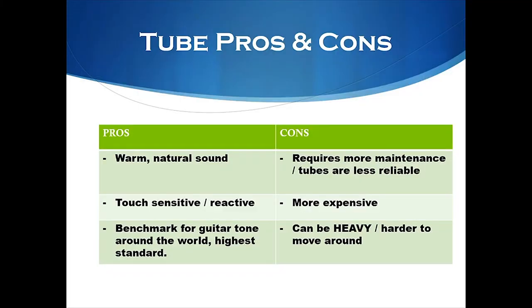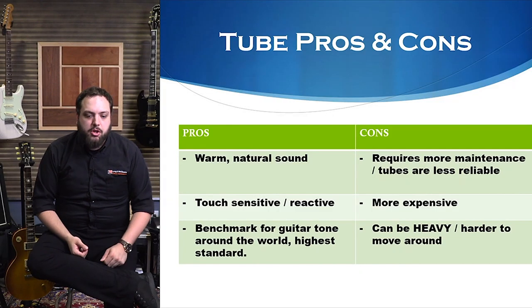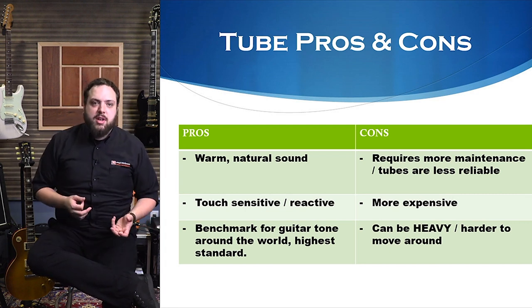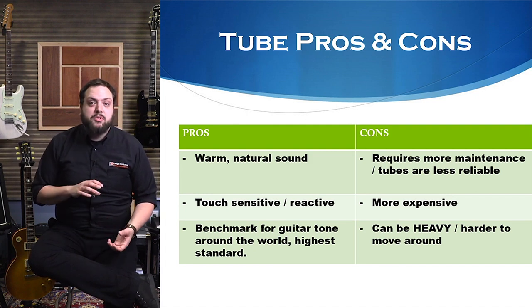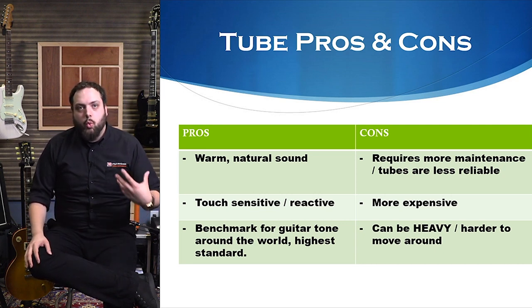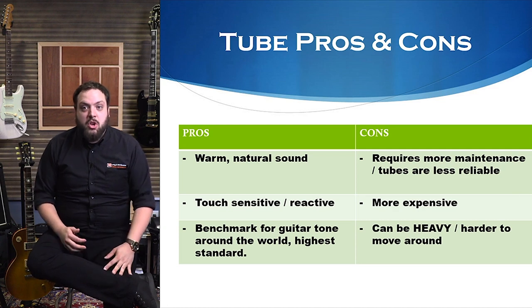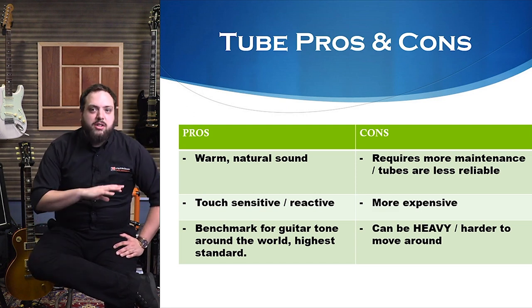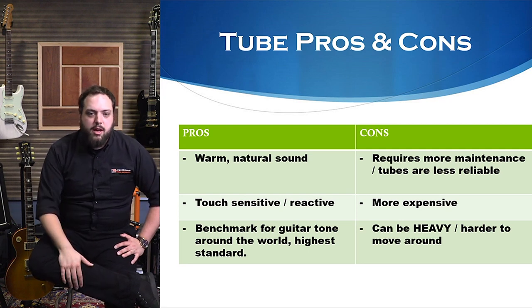Looking at tube amp pros and cons: pros include that warm, natural sound that everybody loves. They're very touch sensitive and very reactive to your playing — that really helps you gauge your own dynamics and your own playing ability. There's no lie that will come from a tube amp; they amplify exactly what's coming in and you can't hide behind a lot of gain. So they're very touch sensitive, very reactive, and that's a good thing all around.